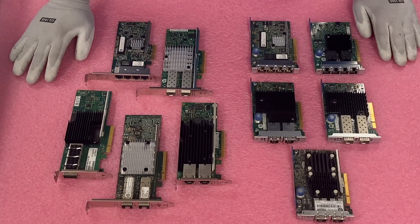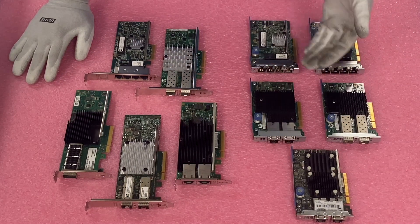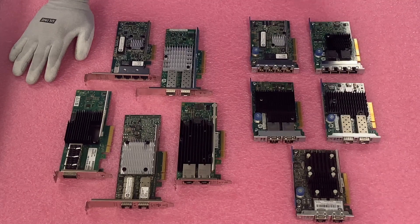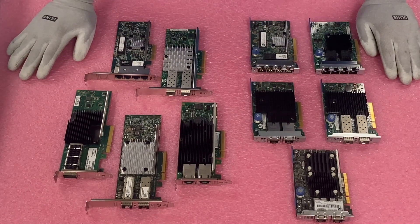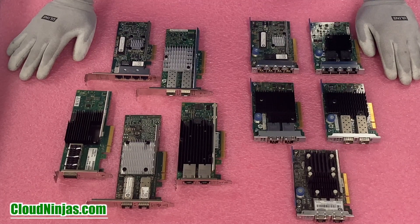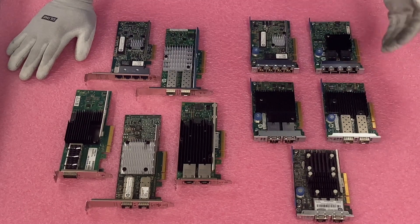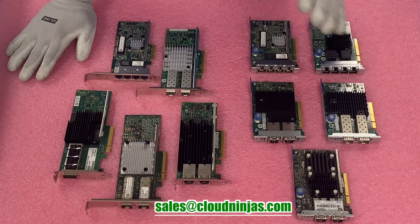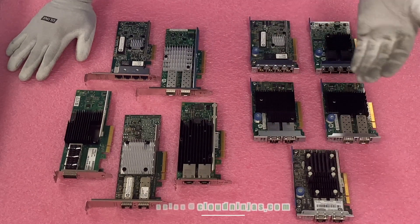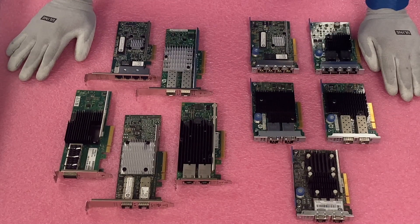I put on my ESD gear since we're handling the parts, and I wanted to do a quick close-up of some of the network cards. There are plenty of network cards — this is just a few that are featured. If you're on our website building out a DL360 Gen9 and you see a card we don't have listed, definitely contact our sales team. We can customize and get you whatever you want.